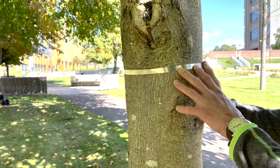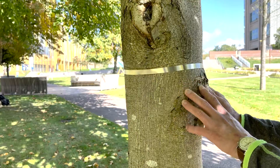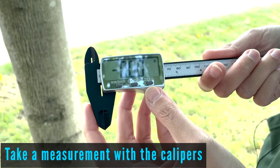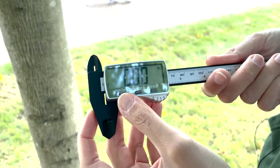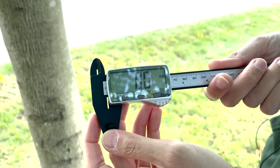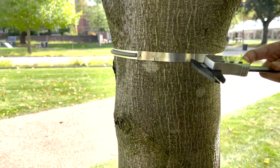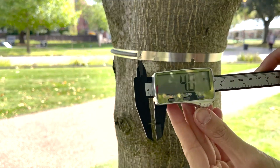Make sure the band is level, and after installation the band needs to settle for about 1 month. Turn your caliper on, make sure it's on 0 and on mm. As you can see, in this case it's 4 mm.